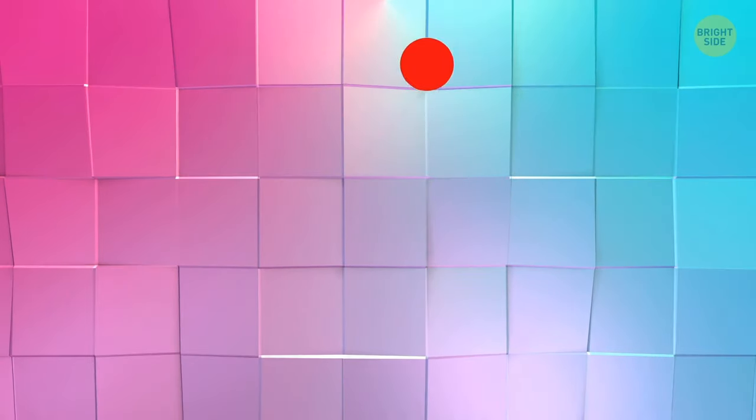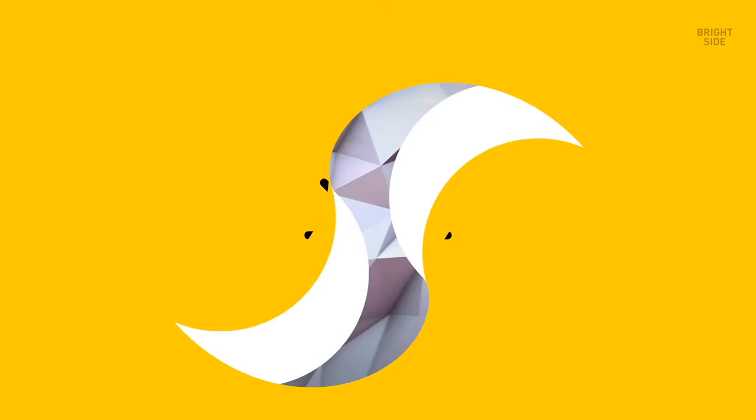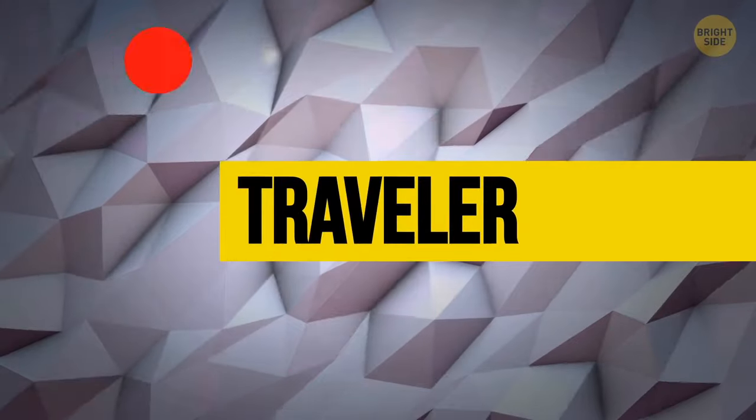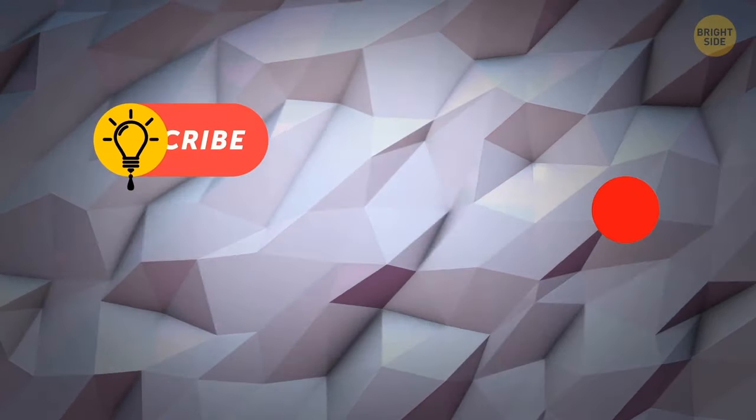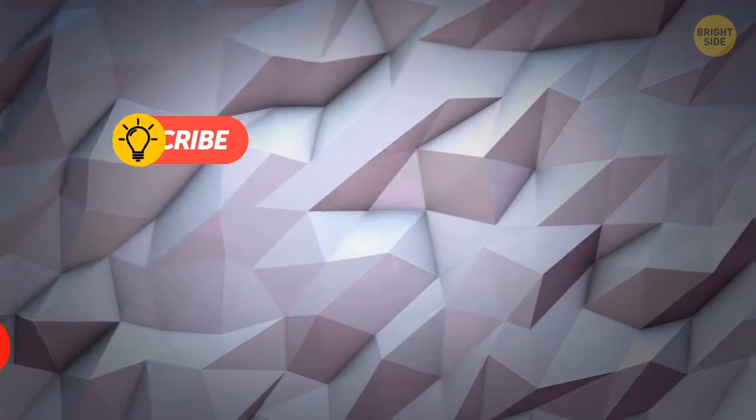Now your attention should be concentrated not only on the pattern the red dot makes, but also on the way it gets bigger and smaller along the way. Follow the traveler dot from the top left of the screen to the top right, creating a straight line. Then repeat the movement, but start in the middle of the screen. End the exercise by drawing a straight line from the left bottom.